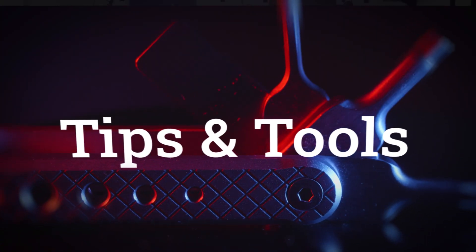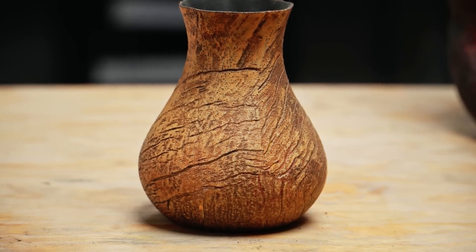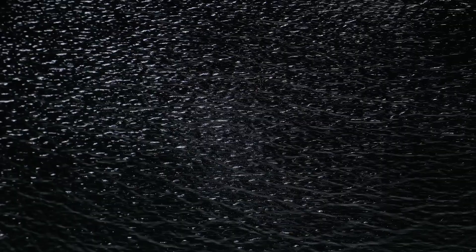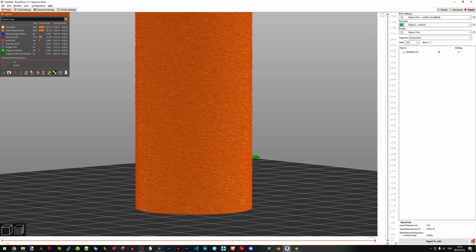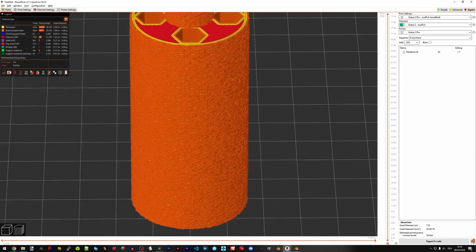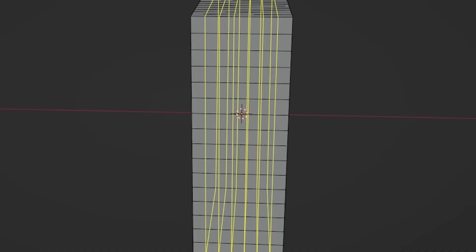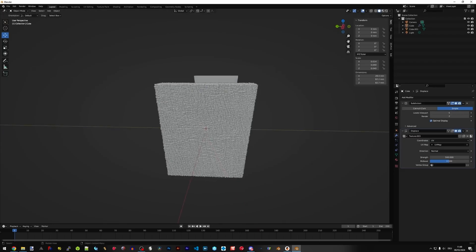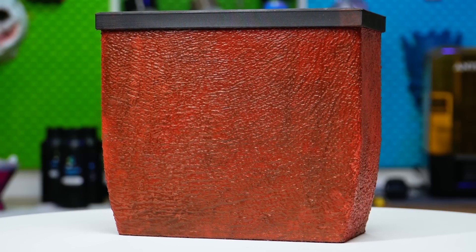Time for some tips and tools. Over on his channel, 3D Jake has a guide on how to print any surface texture on your 3D printed objects. Most folks are familiar with fuzzy skin, which is a tool included in a lot of 3D printing slicers, but that's the only tool we have. This video takes you through the process of bringing your model into Blender, applying a displacement texture to it to give it some physicality, and then exporting it back into your 3D slicer for printing.